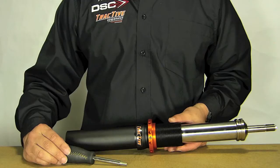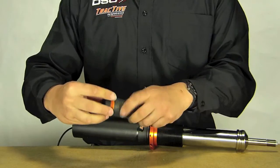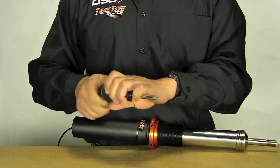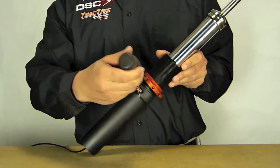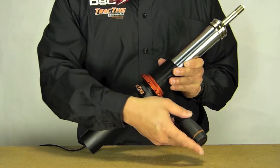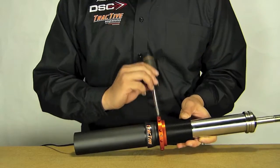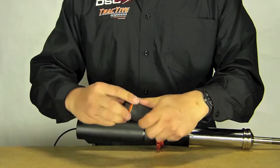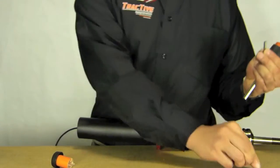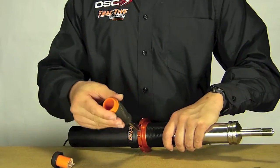Each set of DDA shocks includes a toolkit — a very nice toolkit that includes all the bits you need to service the shocks externally. Right now, we have the bit for adjusting ride height. It just goes into the collar and adjusts the ride height as such. This tool provides all the leverage you'll need even for high preload springs. Once you have the ride height set where you want, we'll switch bits to tighten the set screw.